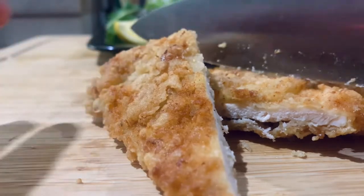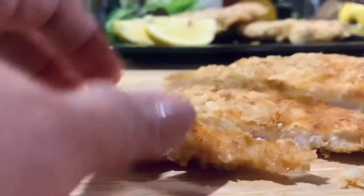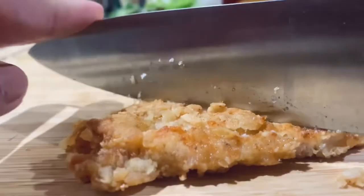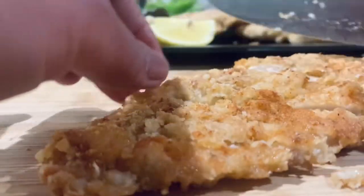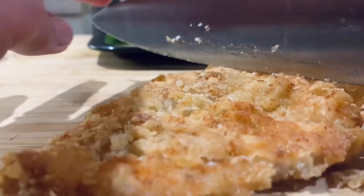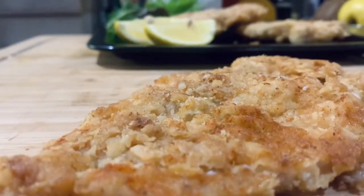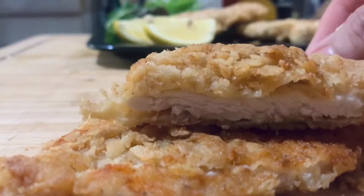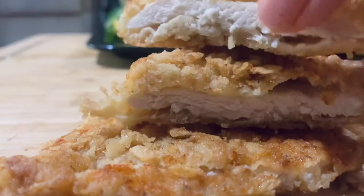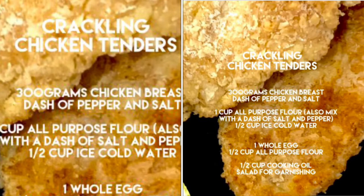If you love an easy version on food, please don't forget to subscribe and hit the bell so that we can notify you each time we upload a video. Come on, join me in my kitchen and let's get cooking.